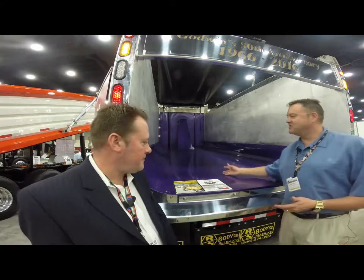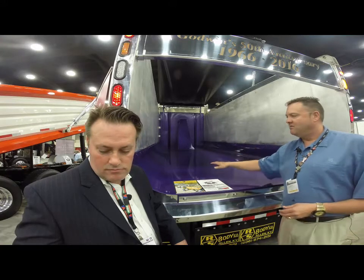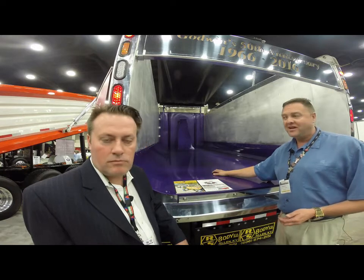Tom wants to show you kind of a newer product — it's been out a couple of years. What we've got here is a hybrid body that's known on the market where you've got an aluminum sidewall, but you've got an AR450 plate steel floor for impact and wear resistance.